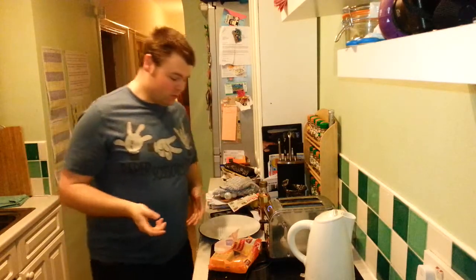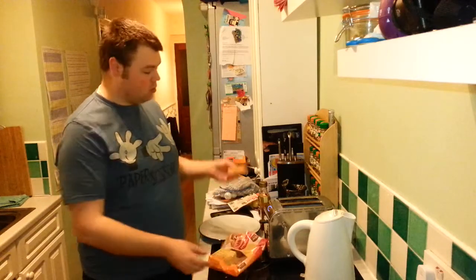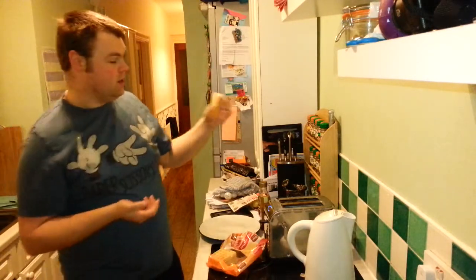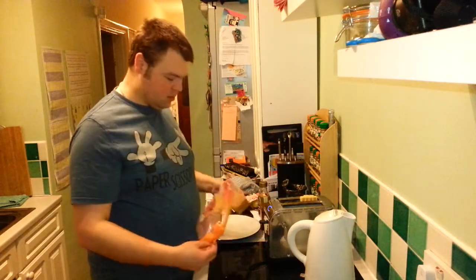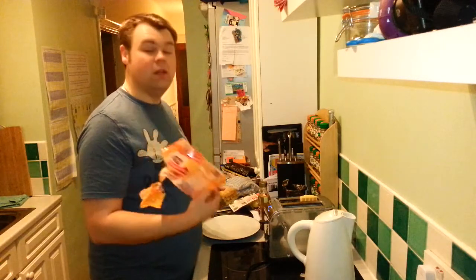Hello and welcome to Man Eating Now. Today we're going to look at making a lovely breakfast. The thing that we're going to cook are egg waffles. If you've not seen these before, they're waffle-shaped things. They're different to the potato waffles you might have with your tea, in that these have a lot more egg in them and not nearly as much potato.